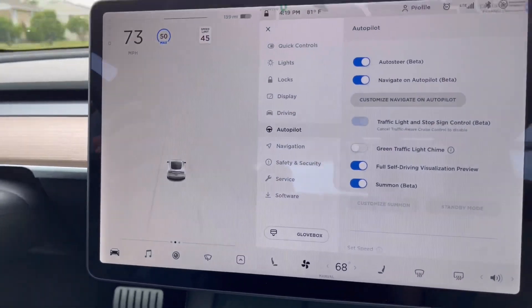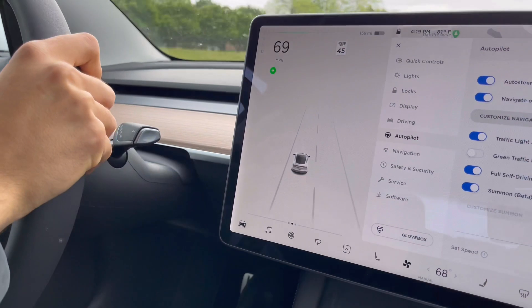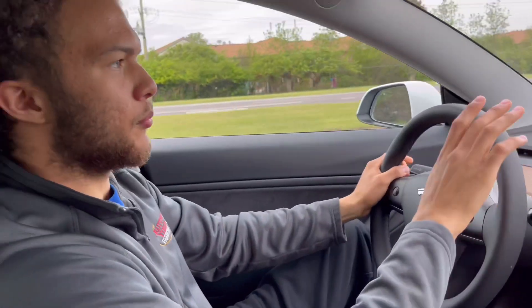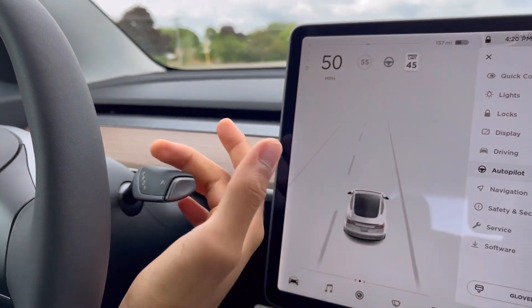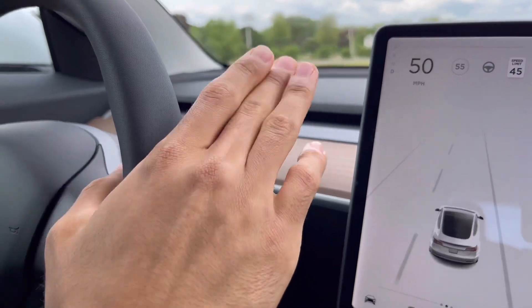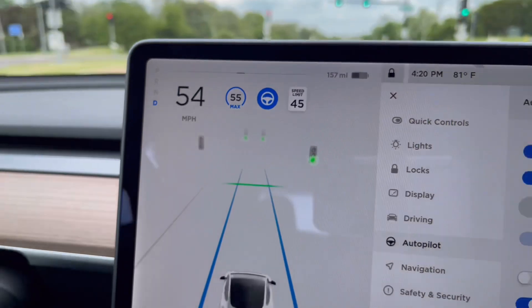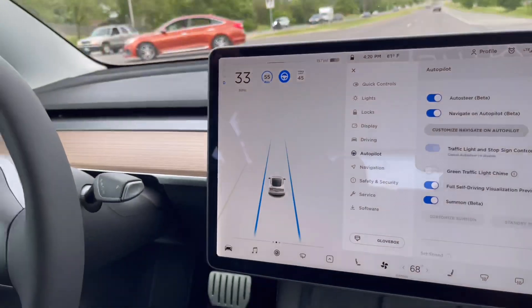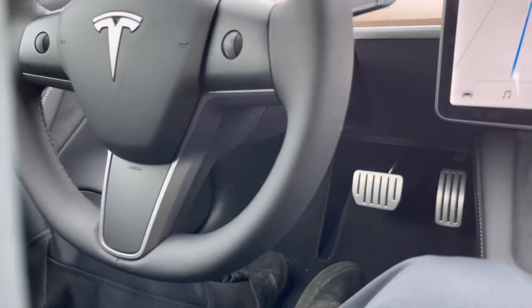He adjusted it real quick, then we'll hop back in. Remember — pick up speed, then always push down twice: one, two. Both indicators will turn blue. Foot's off the pedal, hands off — there's a car in front of him and the Tesla automatically braked. He didn't even touch anything and it's still going.